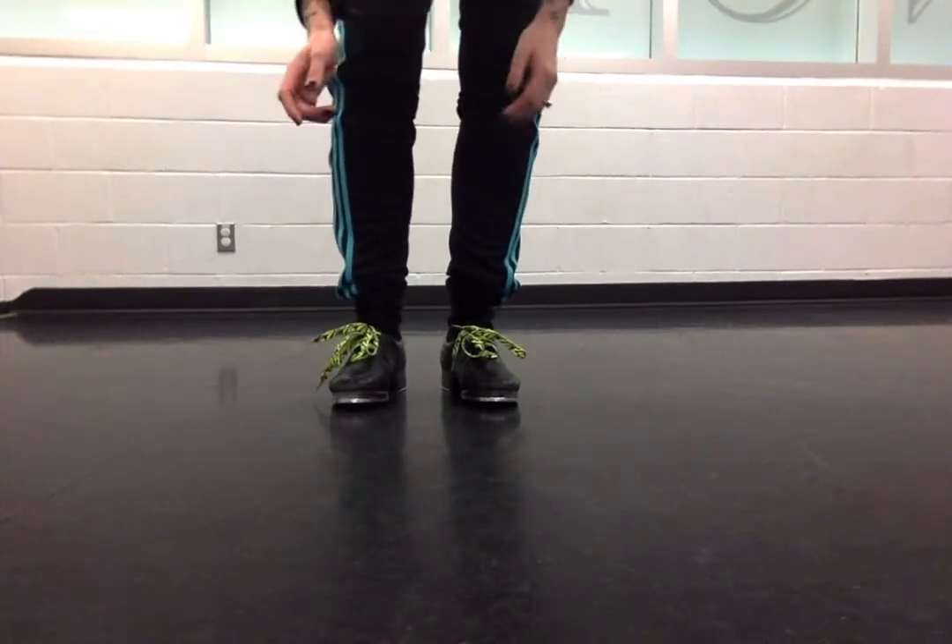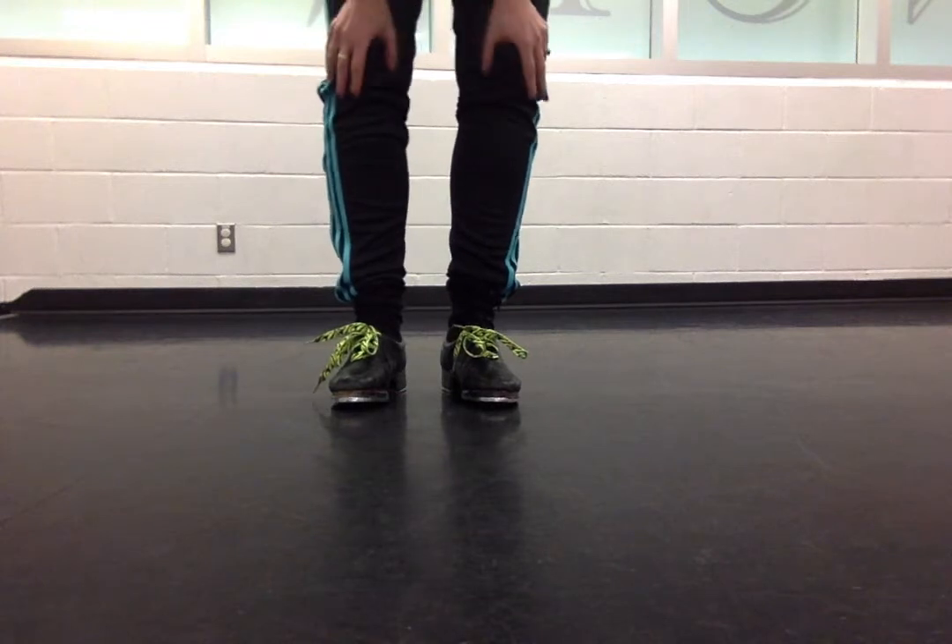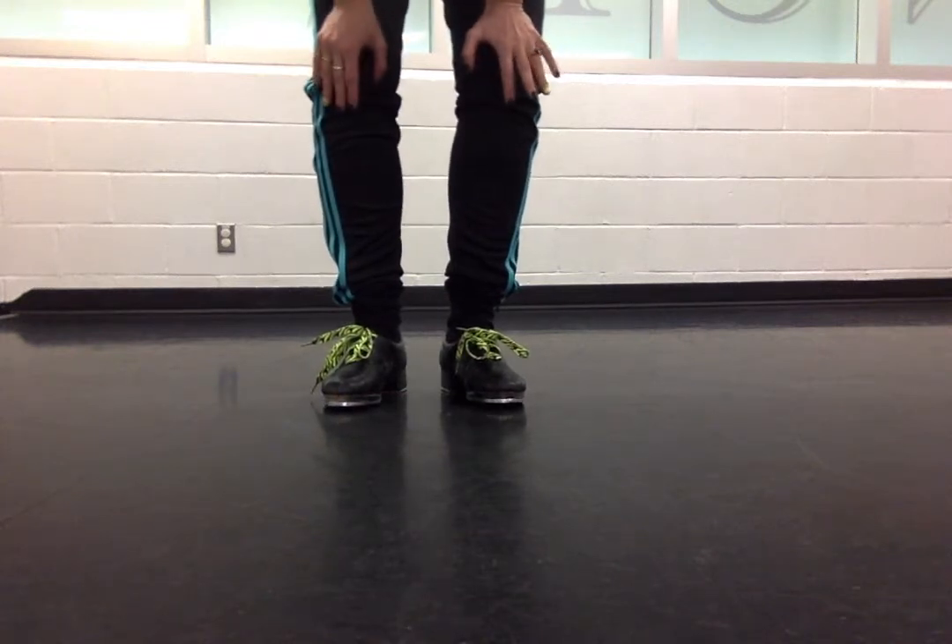So the step is a leap, shuffle, leap, toe. I like to say, if you can say it, you can do it. So I like to say it a bunch of times: leap, shuffle, leap, toe. Leap, shuffle, leap, toe.